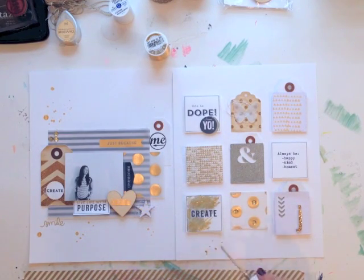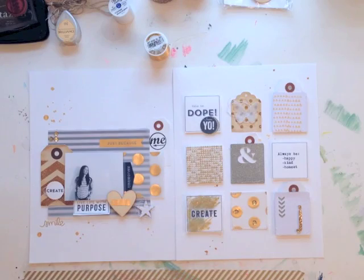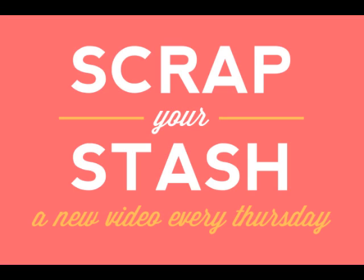Now I'm going to take the Heidi Swapp Color Shine Mist again and add splatters on the right-hand side of the layout to finish it off and bring it all together. I'm dabbing with the paper towel to remove excess ink. So dig into your stash of gold and create a project and upload to the Two Peas in a Bucket Gallery for a chance to win a $10 gift card. Thanks for watching — I'm Jen Kincaid, Garden Girl with Two Peas in a Bucket.